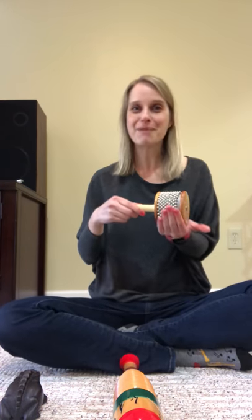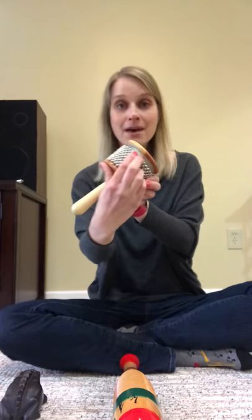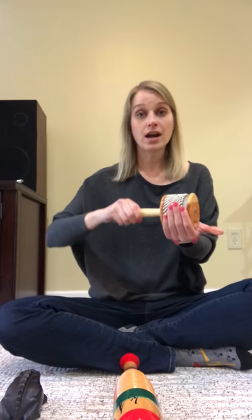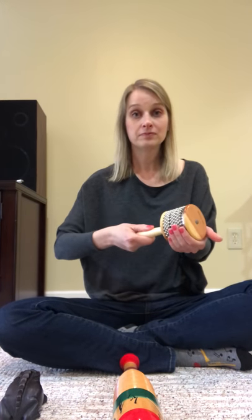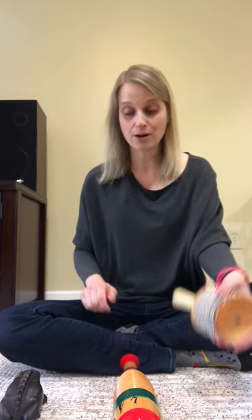The first is the cabasa. Say cabasa. You gently put the cabasa in your hand, and these beads are going to scrape against the metal on the inside when I... So that is an example of a percussion instrument that scrapes to make it sound.